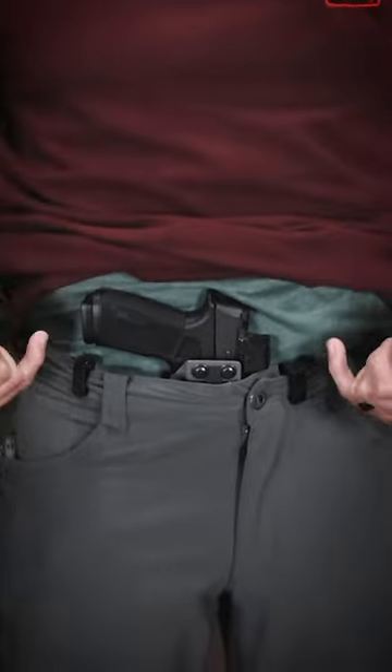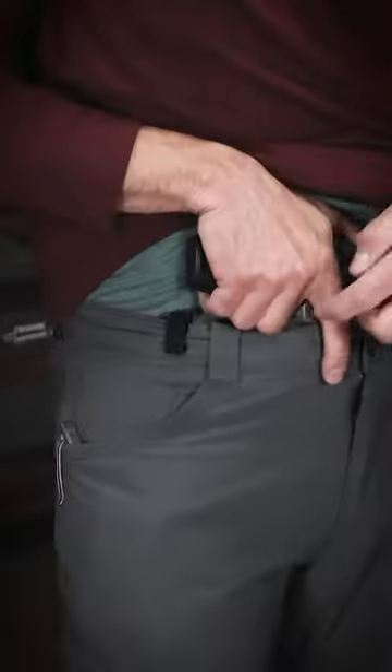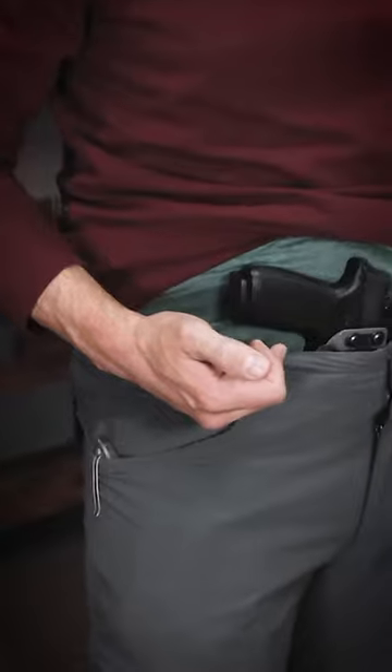I cut the tegris on both sides and moved the clips in one hole on each side. You can see here my pinky is not coming in contact, and it's closer — it's not touching my body anymore because I moved it closer to the holster.